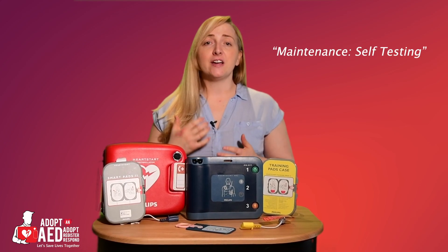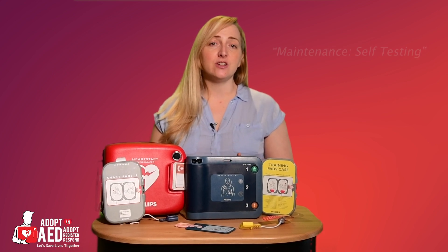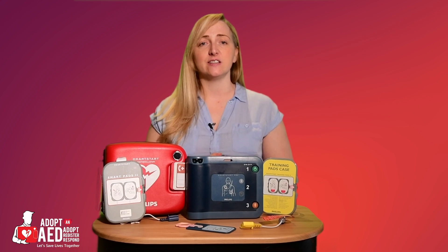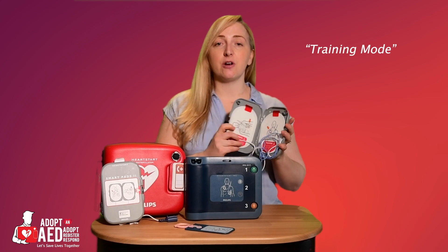The Philips FRX can deliver a shock in under 8 seconds from the last compression on the chest and complies with the UK resuscitation guidelines.